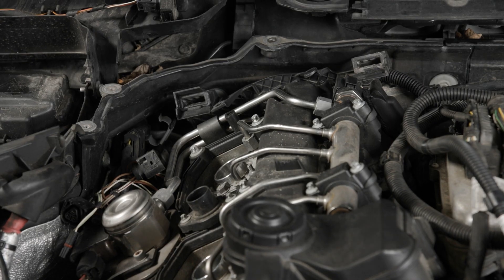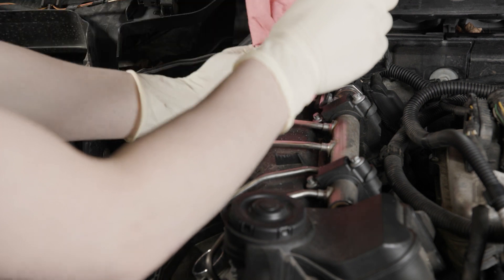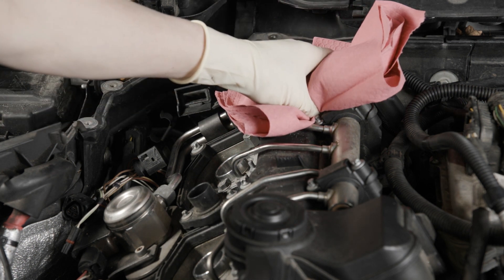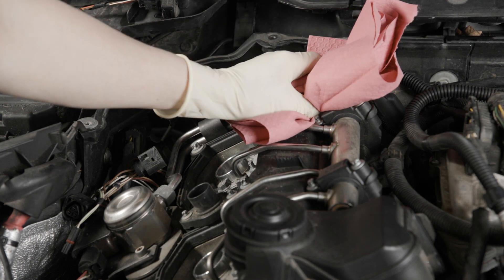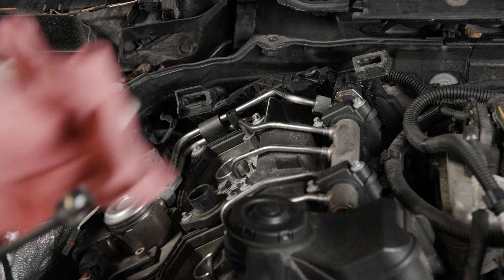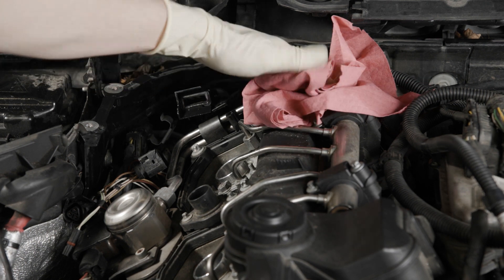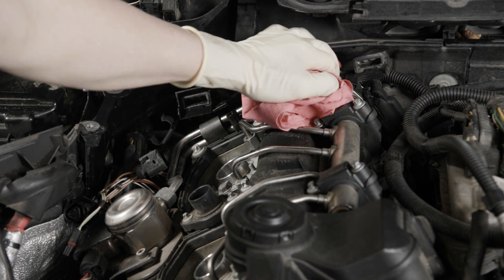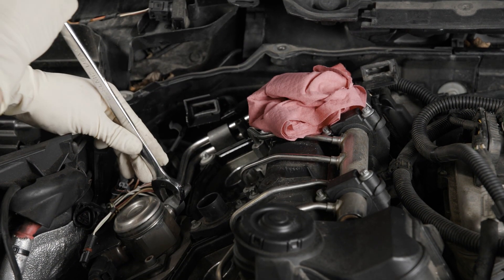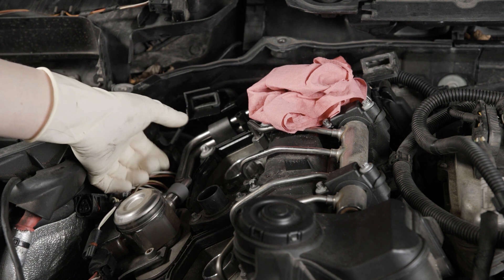We're going to release the supply line. I'm going to crack this up at the top, and then I usually get rags just in case there's some residual pressure. We'll let the fuel out — that's a 17mm. Sometimes it takes a little bit to bleed off all the pressure, so just leave that there while we get some of the other lines loosened up. We'll also crack the 17mm loose at the high-pressure pump. Usually once all the pressure is bled off at the top, you can remove that without any fuel coming out.